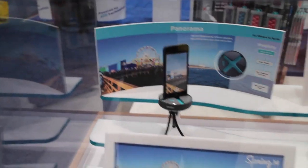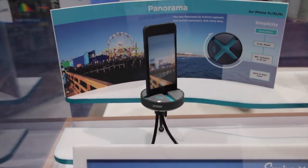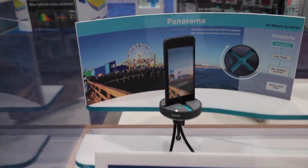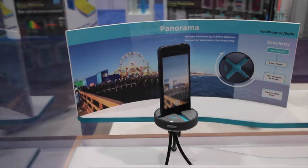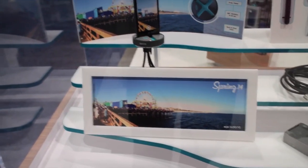One is a panoramic device — essentially a cradle that recharges via micro USB. Once you're ready to go, you press the switch. There's an 8-second delay and then it rotates a full 180 degrees in about 20 seconds. So if you want to capture really smooth panoramic images, this is the way to go.